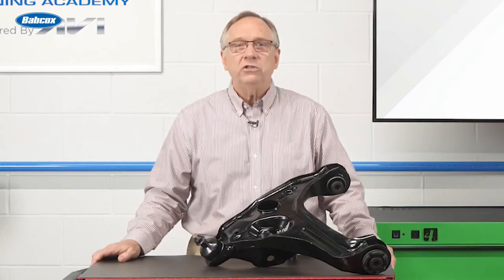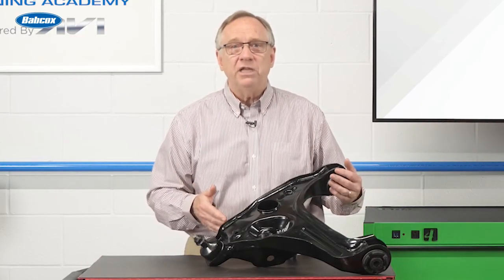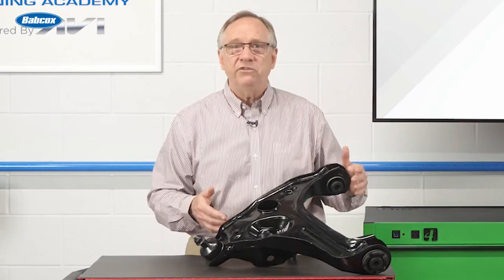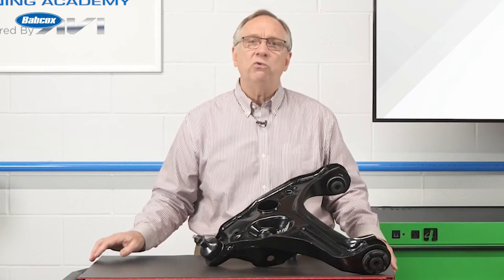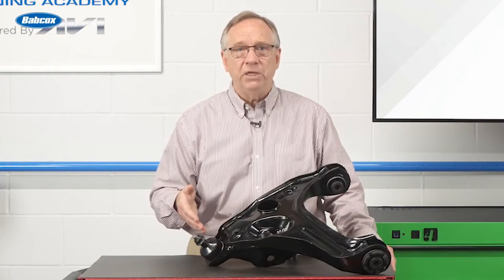To start, let's look at what a control arm does for the vehicle. It provides a mounting place for the control arm to mount to the vehicle frame. These mountings usually have large bolts and use bushings to eliminate noise, vibration, and harshness associated with road vibrations. At the other end of the control arm, there is a mounting that allows the spindle to attach.